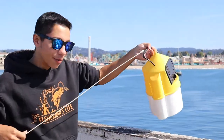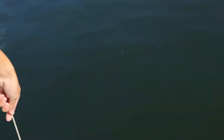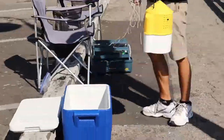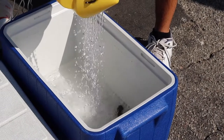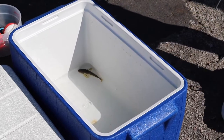Alright, it's time to put some water in the cooler. I got my Frabill bucket with a rope tied to it and we use this to get a bunch of water to put in the cooler. Alright, got some water. You can see the first one we caught is down there.